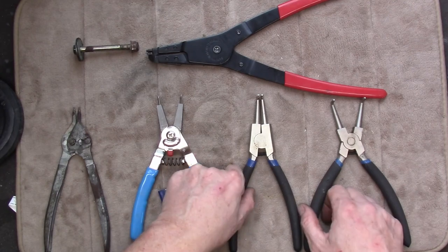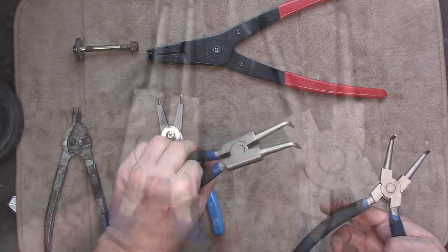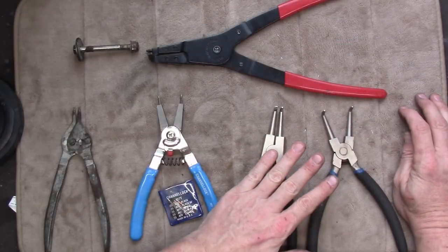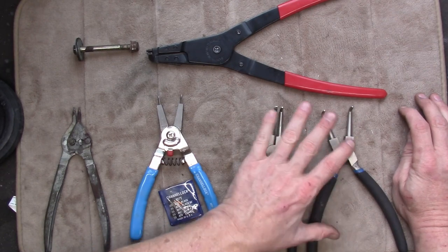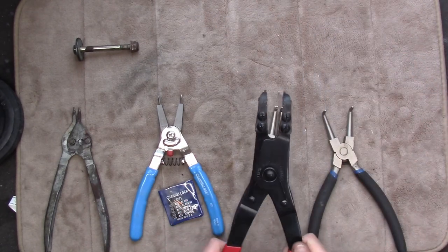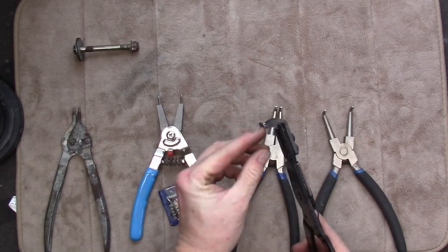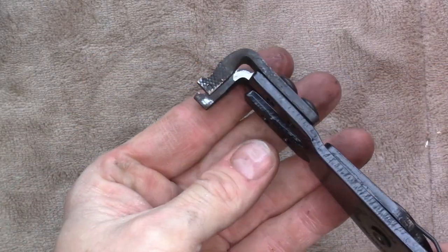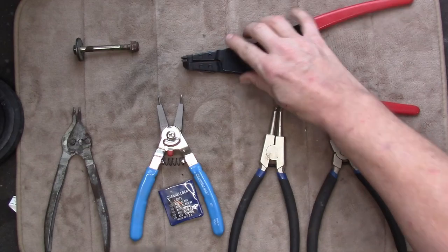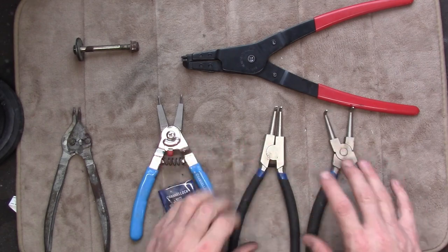I tend to reach more often for these two dedicated snap ring pliers — one external, one internal. They're very heavy-duty for their size and the pins on them are really nice. I also have this set which is only for external snap rings — it comes with a series of heavy-duty tips I've used on trucks and industrial equipment. You don't need a set that big though — the Channel Locks or the dedicated ones will work fine for what you're doing here.